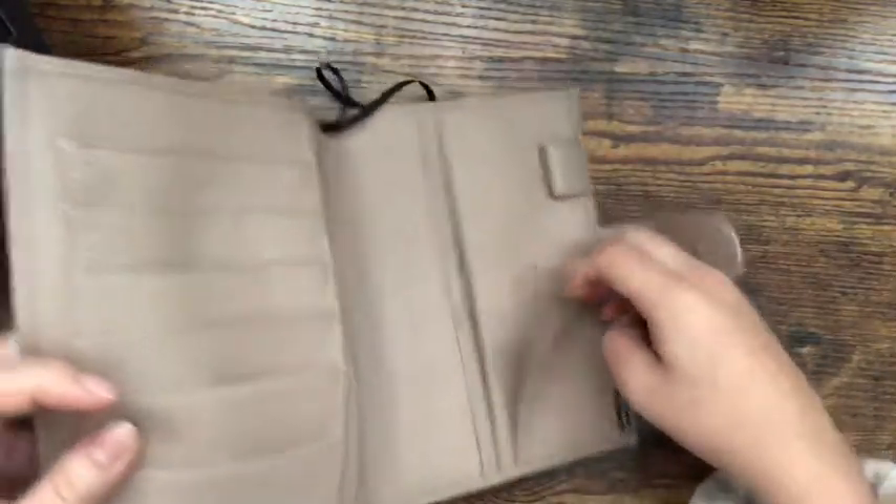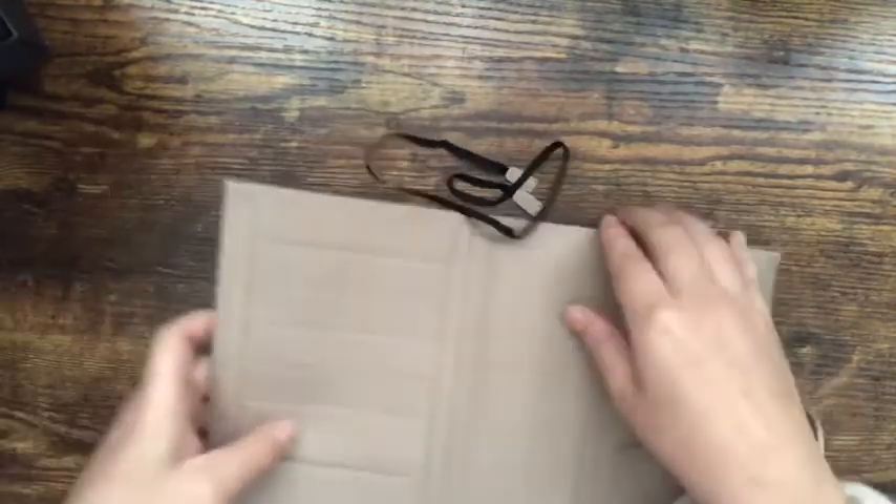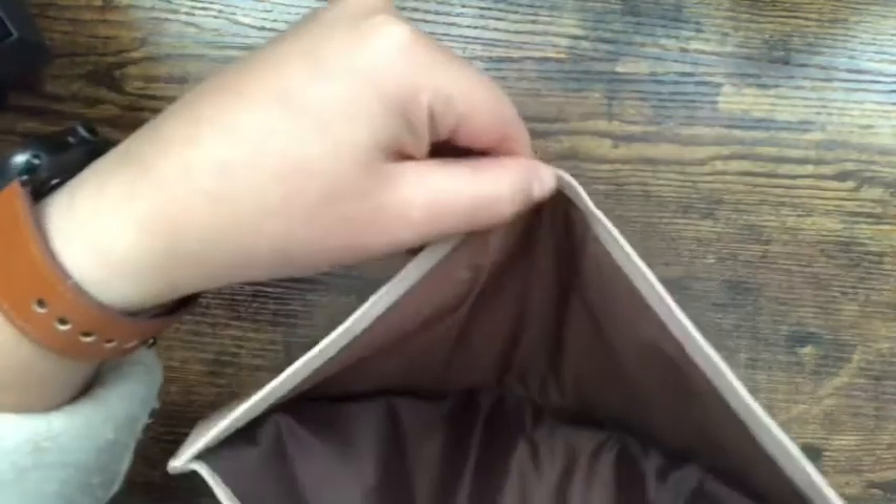There's another pocket here and another pocket here, so there are so many pockets. On the other side there are two pockets as well, and then there's a pen loop and a big pocket on that side too.